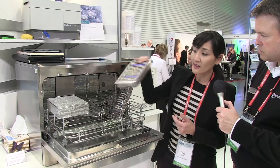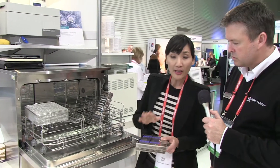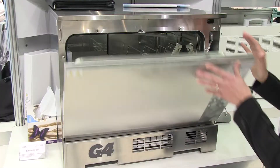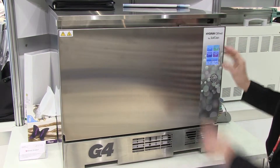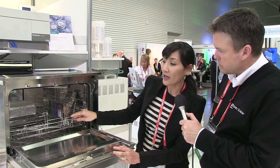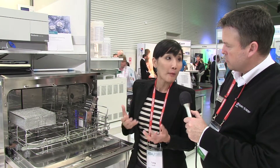If they have a cassette system in place, they can just pop it in the washer, close it, and start the cycle. The best thing about this for the hygienist and staff is they're not handling any sharps, so they won't get punctured — it's a safer environment for them.